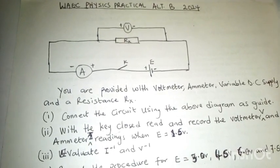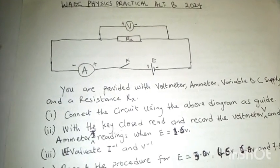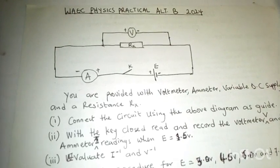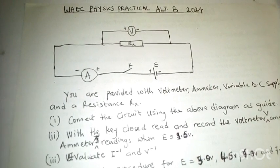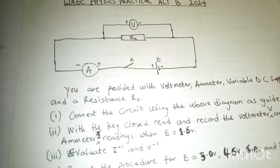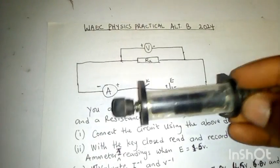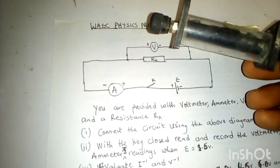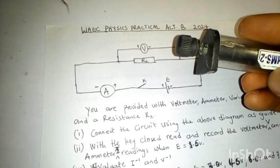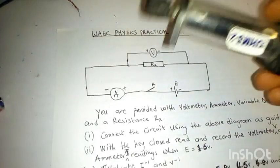The materials here are basically used for direct verification of Ohm's Law. We've brought this to give you an idea of what you need to know. We have the voltmeter, the resistance labeled Rx which is unknown, the ammeter, the key, and the cell. The resistance here is not actually working, though it's supposed to be labeled Rx. Even if you can see the value of two ohms, at the end of the practical when we plot our graph and do calculations, if you couldn't get this value, there might be an error somewhere.